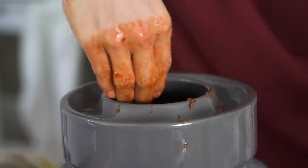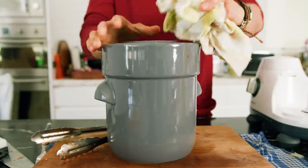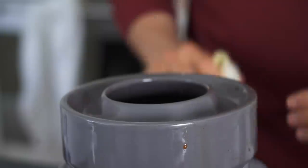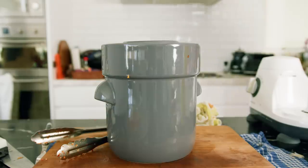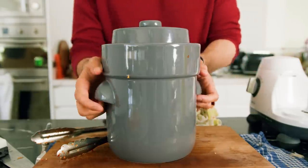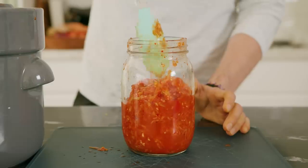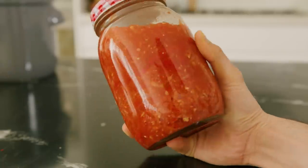This is going to ferment anywhere from two to eight days out in your kitchen — it really depends on how hot it is where you live. The hotter, the faster the fermentation; the colder, the slower the fermentation. What's important is that you taste it every day. You're looking for a slight tanginess, like a very subtle vinegar flavor. Once achieved, transfer it to a jar and keep it in the fridge to slow down any further fermentation.